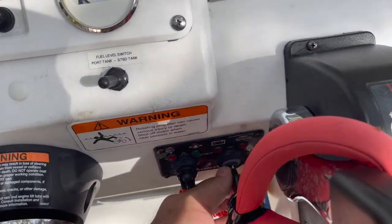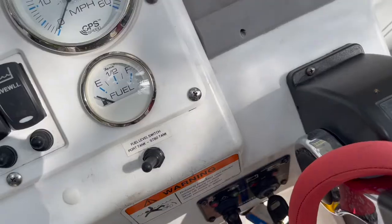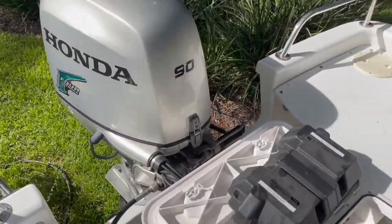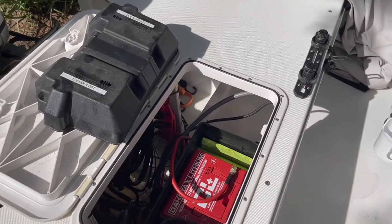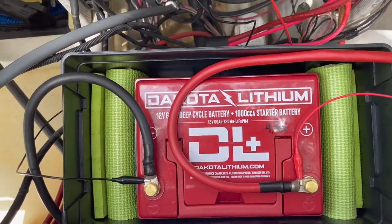Going ahead and giving it a shot — cranking her up. Cranked the motor just fine, everything's running great.